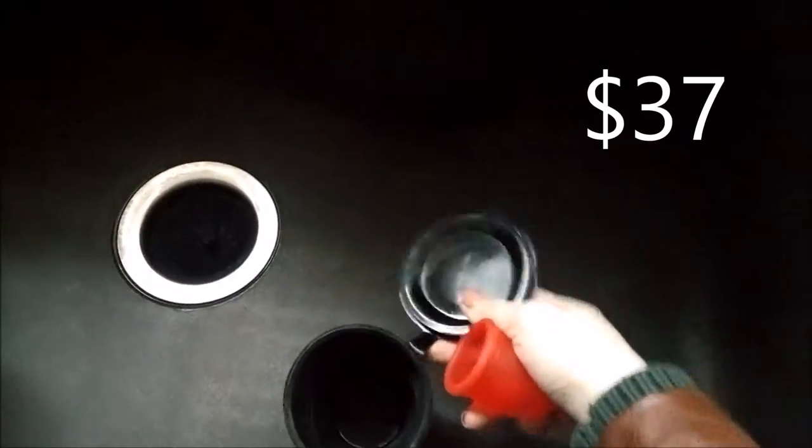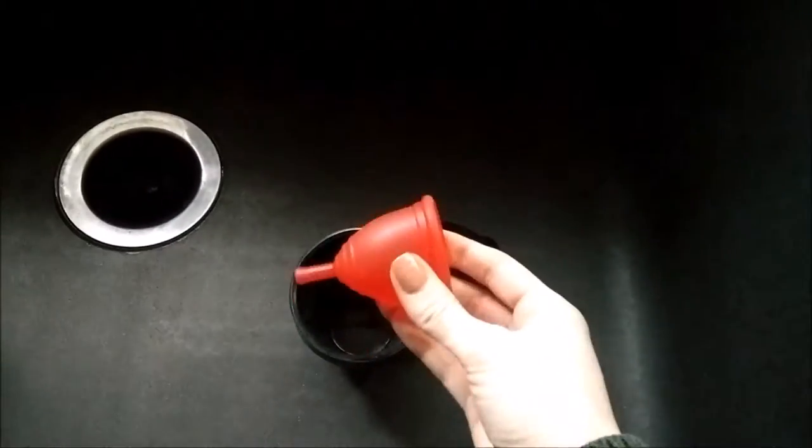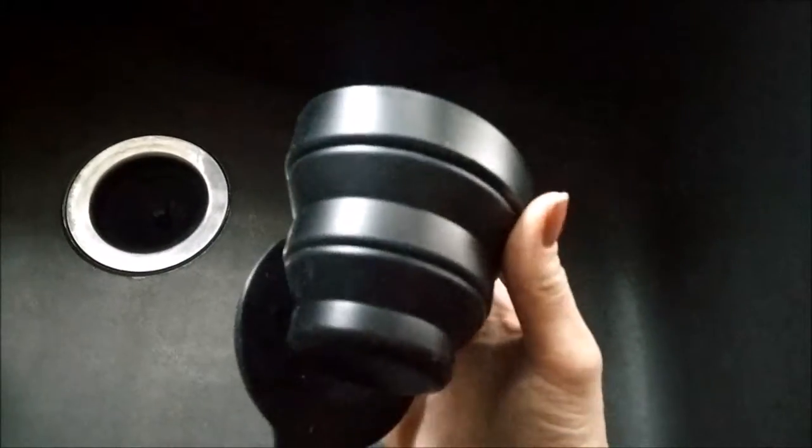It's a pretty good deal. I thought I would try it out because I live with my in-laws and I don't want to be using my mother-in-law's pot to boil my cup every month. This is really fantastic because you can use it in the microwave and it's collapsible.